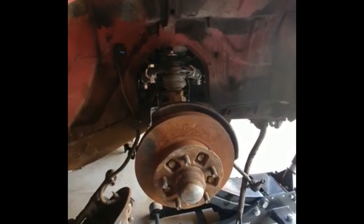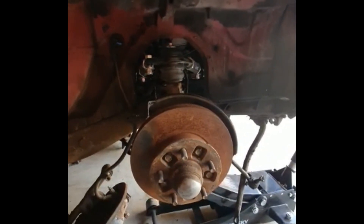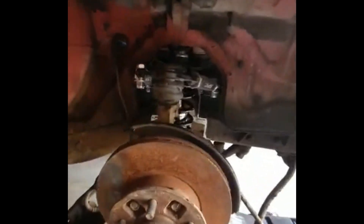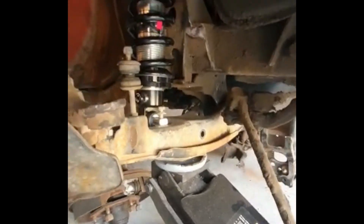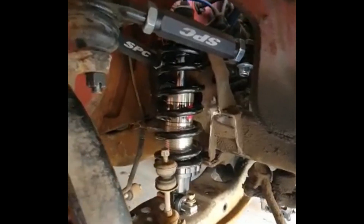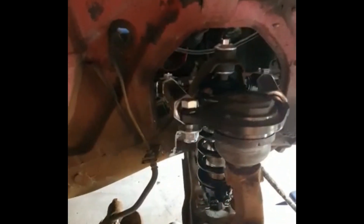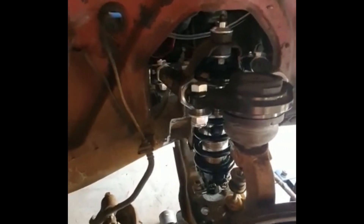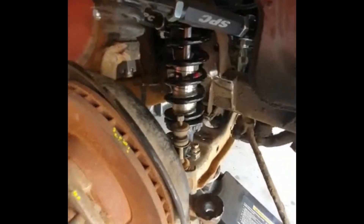Here you have the full mock-up of the Toyota spindle, Toyota hub, the Toyota lower control arm, QA1 shocks, and a custom upper control arm. It fits perfect.